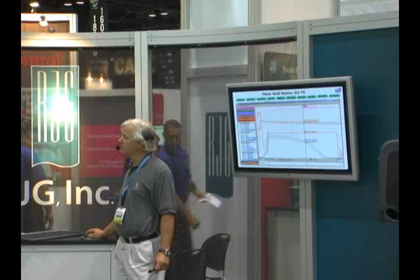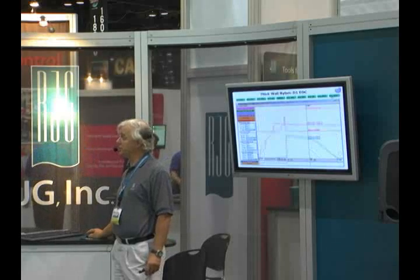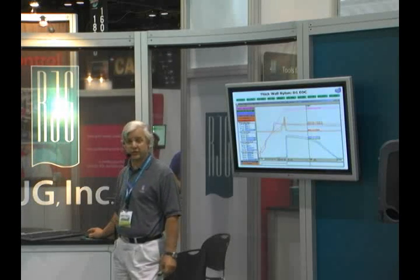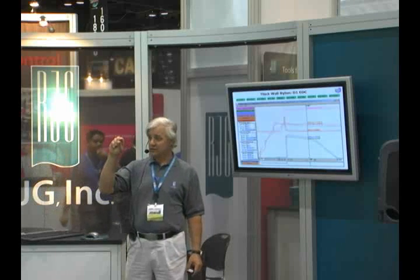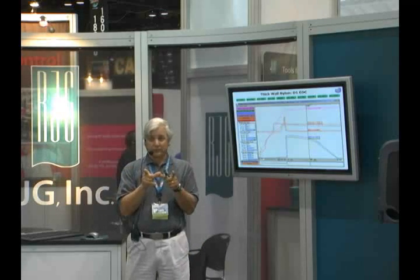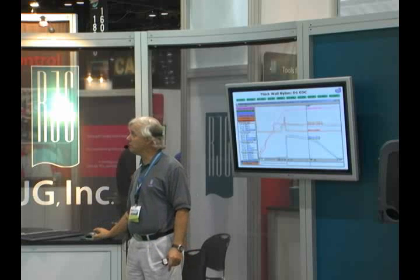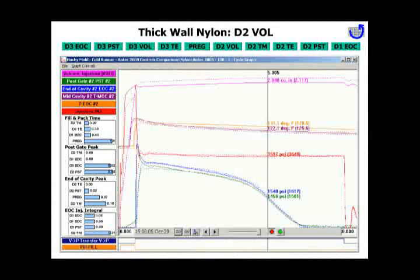Here's the end of cavity control with D3, and the end of cavity control with D2. Here's D1, which is essentially fill until you see pressure at the end of the cavity — very, very good control. But remember that that part is 156 thousandths, that's four millimeters thick, and it's about that long — not a real hard part to control. Even just regular press transfer on position is a fairly decent control, but not entirely. We get a spike in pressure when we change viscosity.